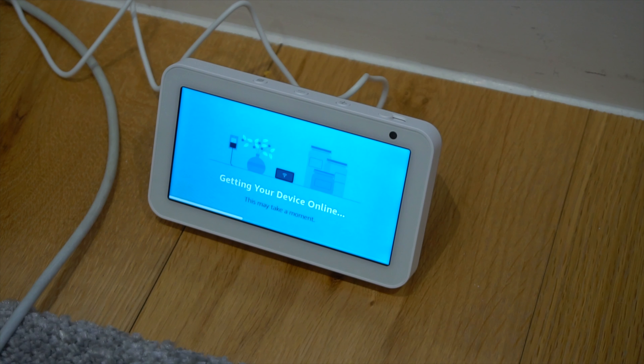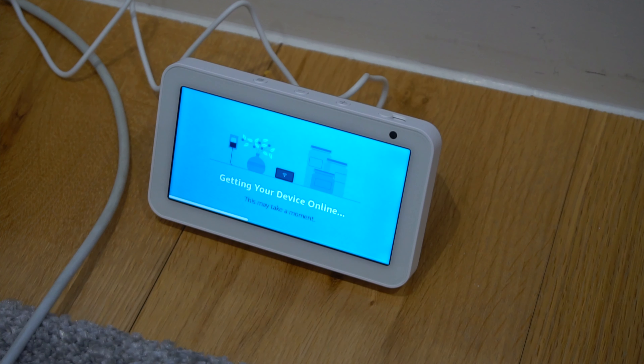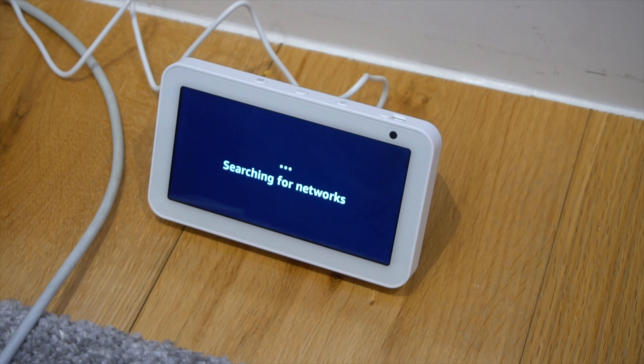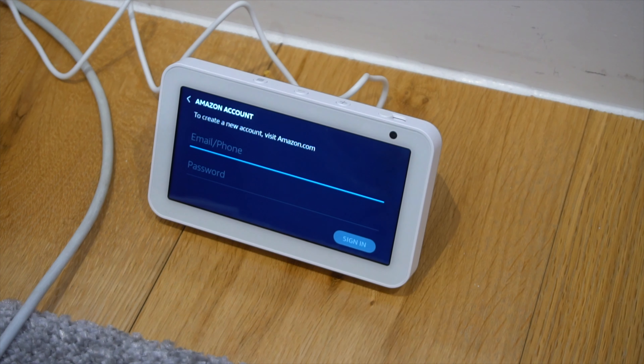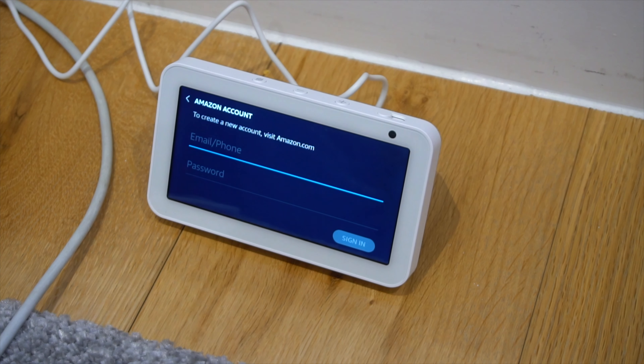So guys, now we're back with the Amazon Echo Show 5 and it's starting to boot up. It's getting the device online. I'm just going to wait a bit, then we're going to connect it and I'll be back to show you what it can do. Myself, I don't know — I'm not an expert on Alexa, I'm using Alexa for the first time.